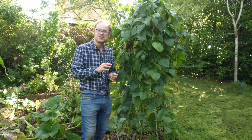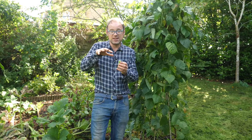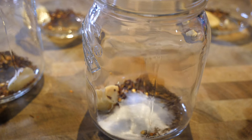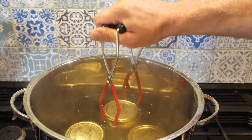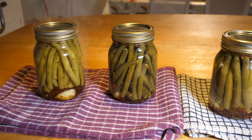I'm going to pick loads and make dilly beans. You stack them up in your kilner jar or mason jar and then add some garlic, some chili flakes, some dill, a bit of pickling salt, and then a mixture of half water, half vinegar, and then it all gets sealed up and canned. It's going to be absolutely beautiful.